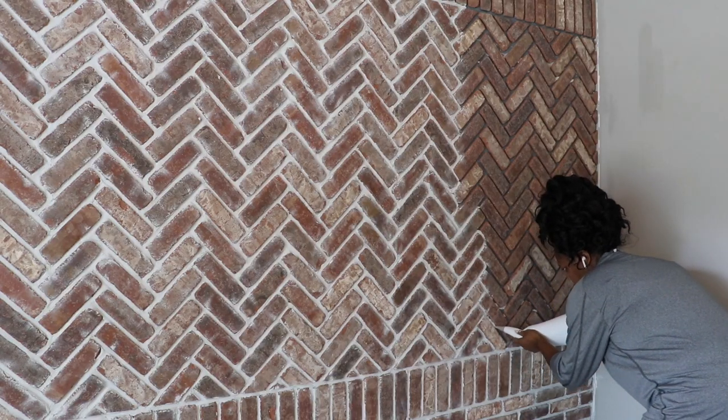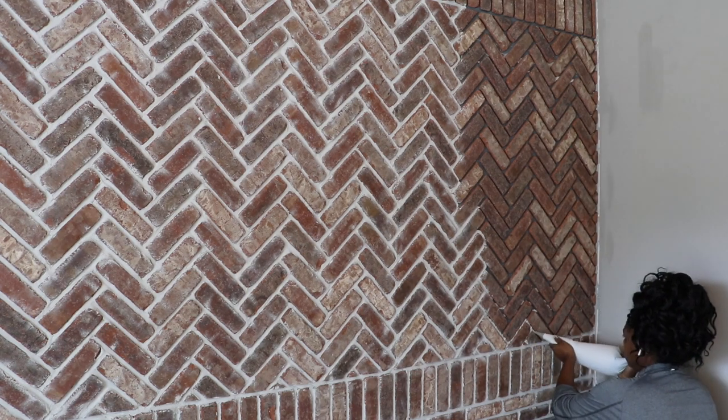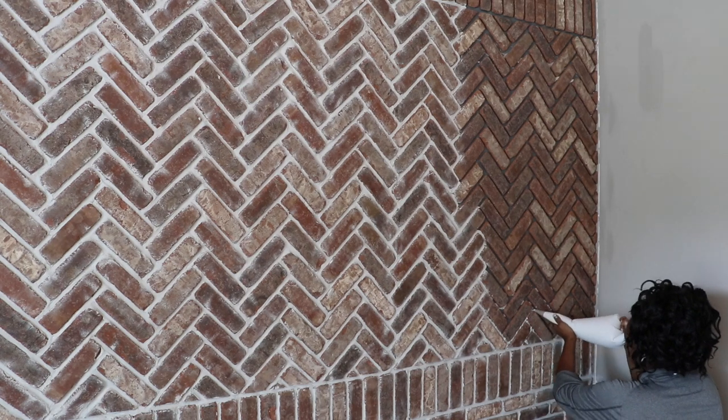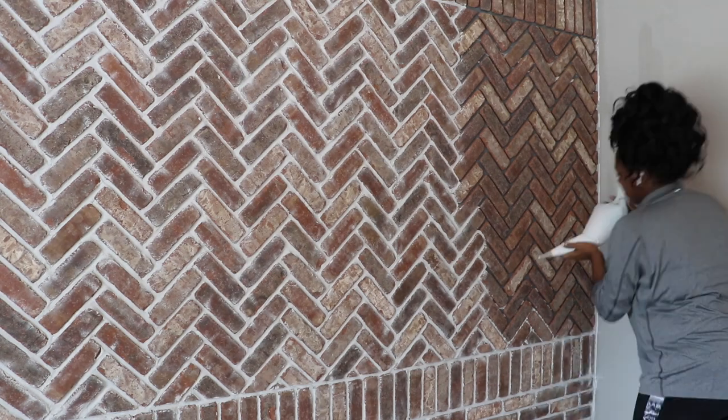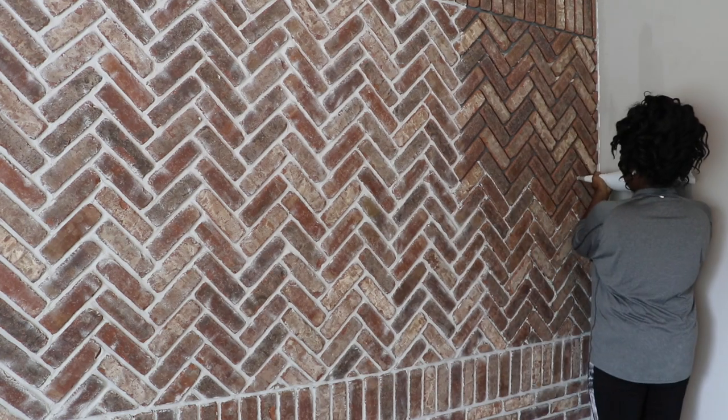Once I got the grout in the bag, this was the easy — but kind of hard — part because my arms were on fire. You basically just squeeze the grout into the holes and lines between the bricks. I found it easier to start from the bottom and work my way up when applying the grout, but you'll find what works best for you — just try it out and if at first you don't succeed, try again.